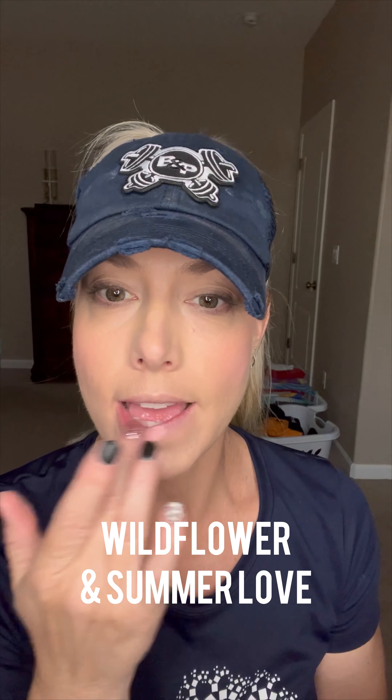Here is a star — this is Bella Bronzer. I put it on my cheeks and down my neck. This is the beautiful — is it Wildflower? It is Wildflower. It's been a long day. Wildflower, and then I top it with Summer Love. Look what a cute little lip that is.